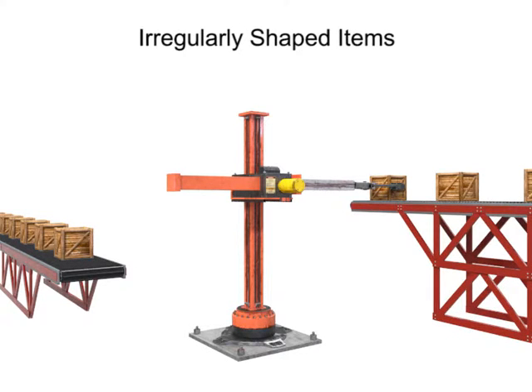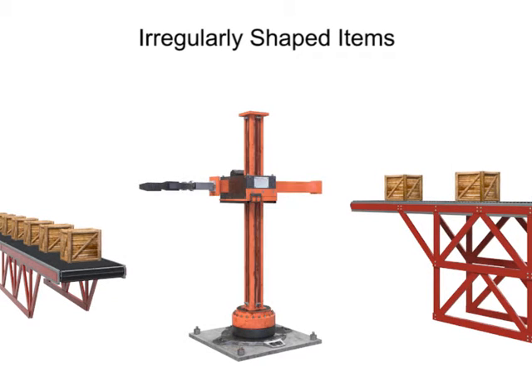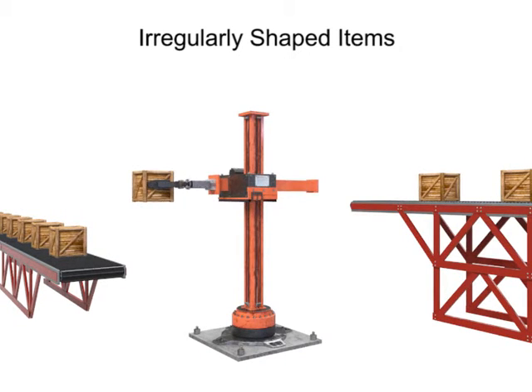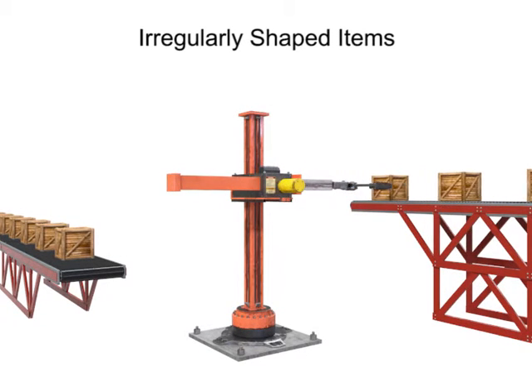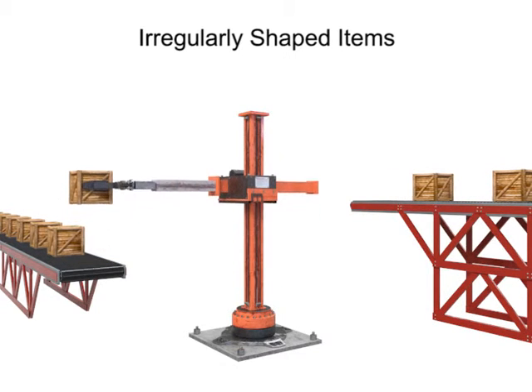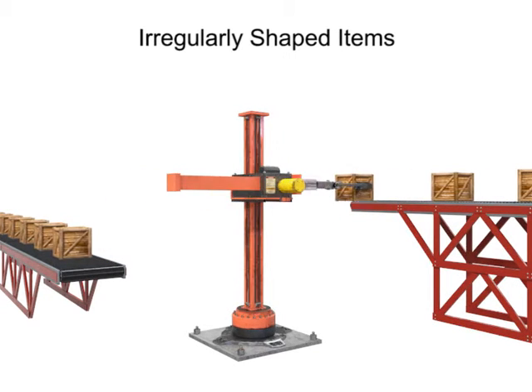There are various ways of lifting irregularly shaped items. While the most common lifting devices in robotic arms are flat-surfaced grippers, these types of devices are most efficient with flat-surfaced workpieces and are not nearly as efficient with round, cylindrical, or other irregularly shaped items.